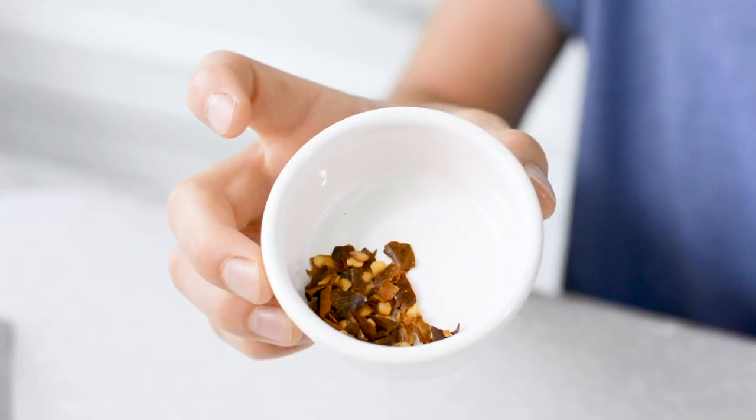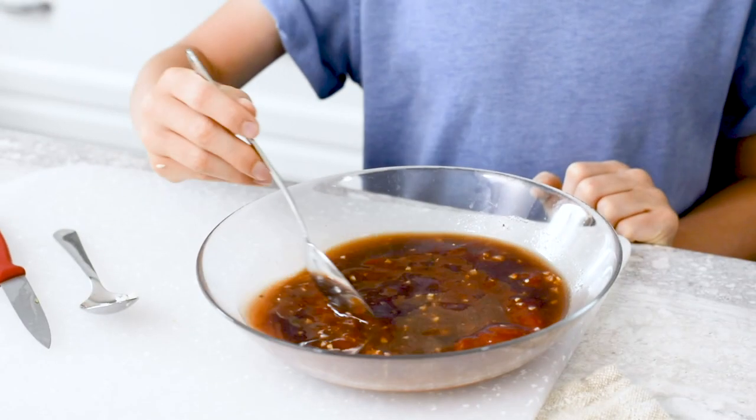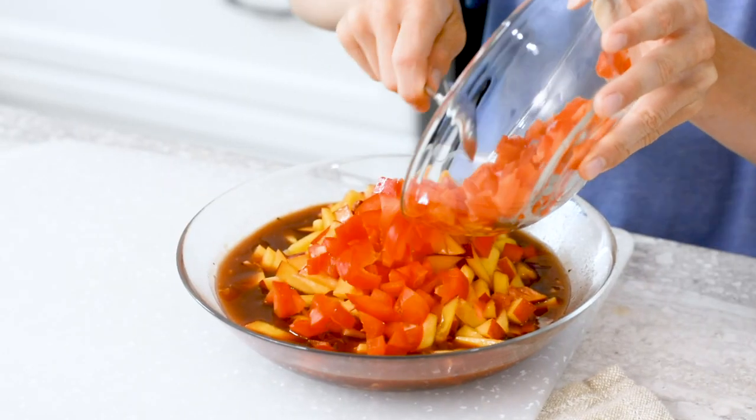If you like spicy, you can add red pepper flakes, but I'm not going to. Stir to combine. Add the nectarine and the pepper to the barbecue sauce and mix it up.